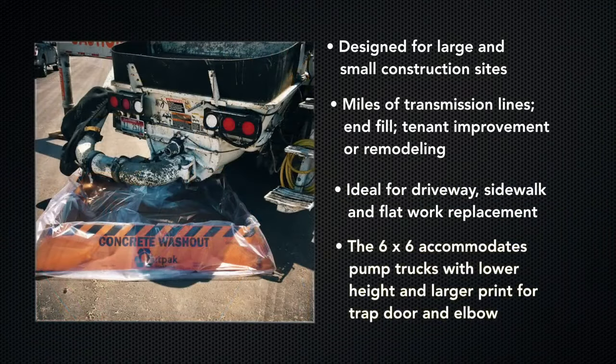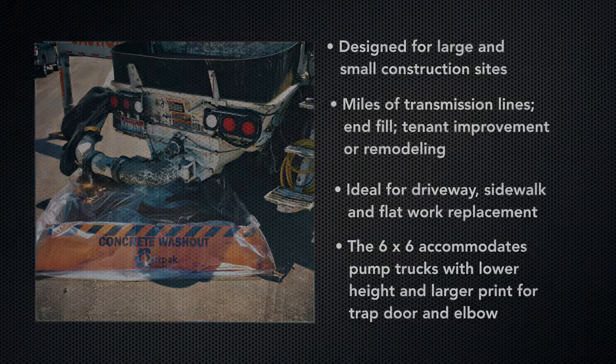The 6-foot by 6-foot washout is specifically designed to accommodate concrete pump trucks, with a lower height and larger print for trap door and elbow.